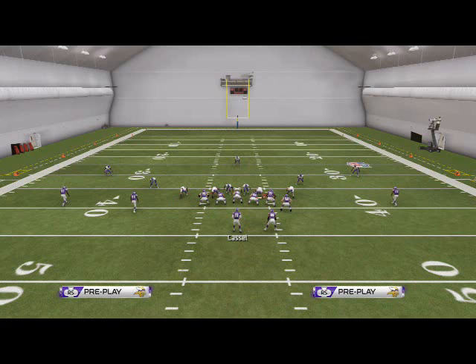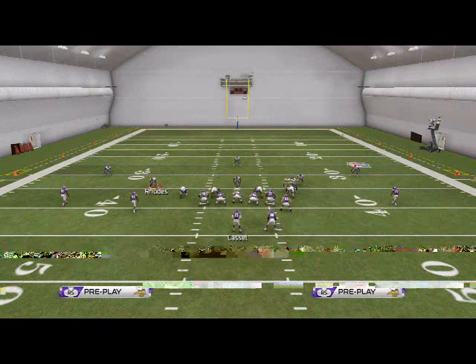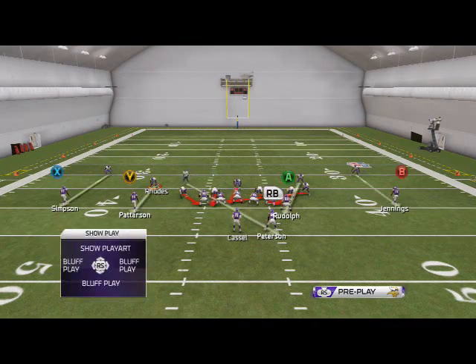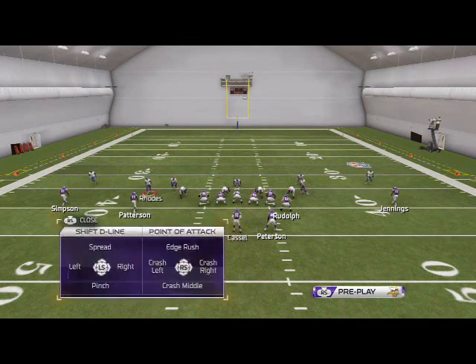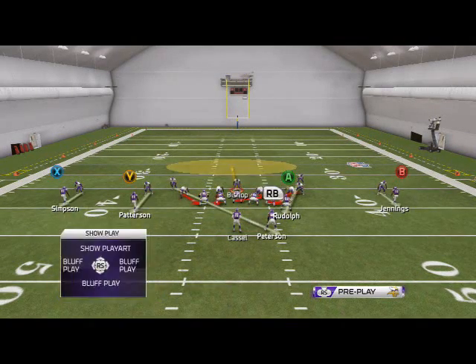What you want to do — all you need to do to set this pressure up — you don't have to baseline out of this. What I want you to do is shift your linebackers to the right side of the screen. I then want you to man-align your play, call press coverage, spread your defensive line, and then you can put Bishop in a zone. He's your user player.